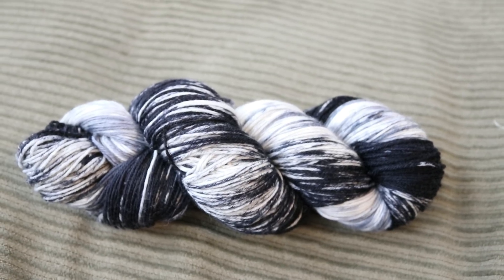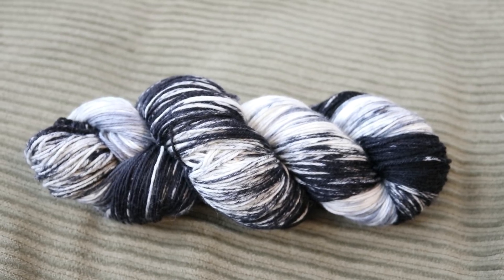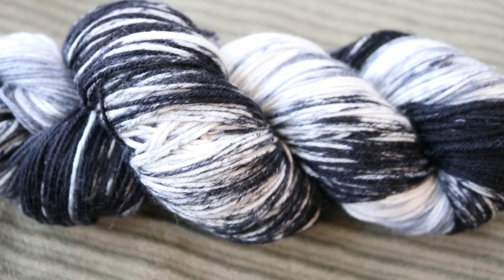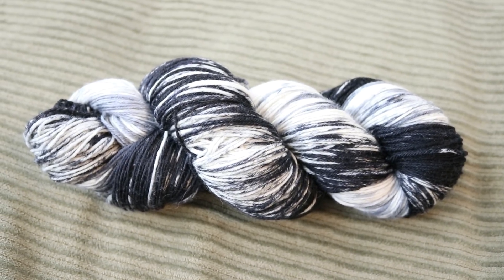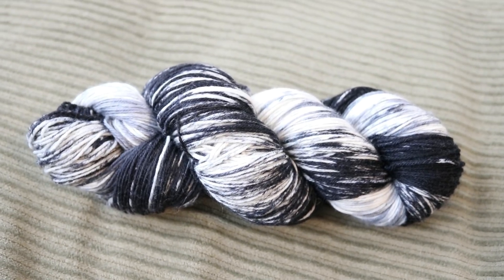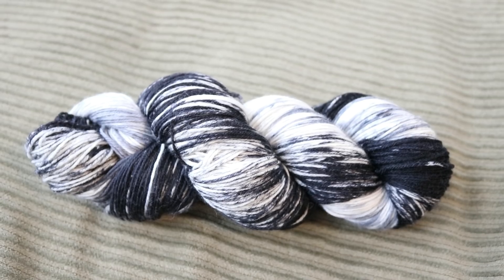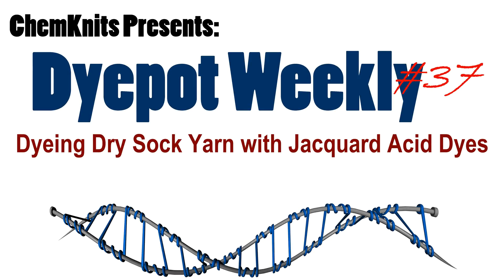I am Rebecca from ChemKnits and thank you so much for watching this dyeing experiment. As you may have noticed I am really enjoying exploring this technique of applying dyes to yarn while the yarn is still dry — I really love the little specks of color and the overall mottled feel of the yarn. I'm sure it'll knit up absolutely beautifully. If you enjoyed this video please subscribe to the ChemKnits Tutorials YouTube channel — I release new videos every week and love exploring new ways to apply dye to yarn. Thanks for watching!